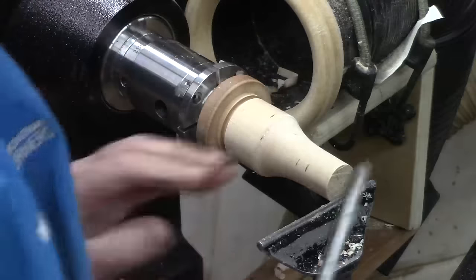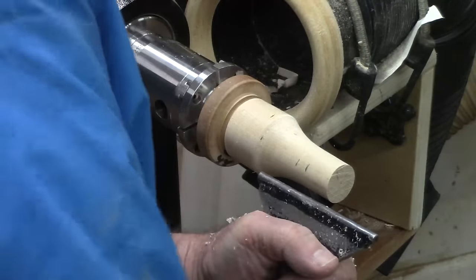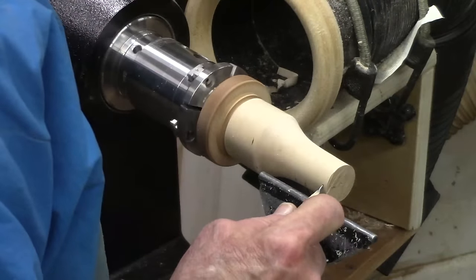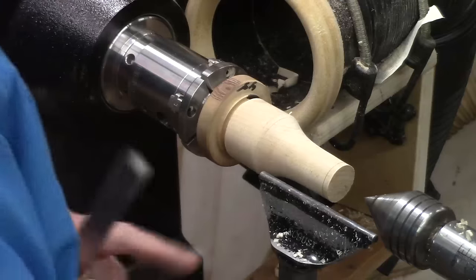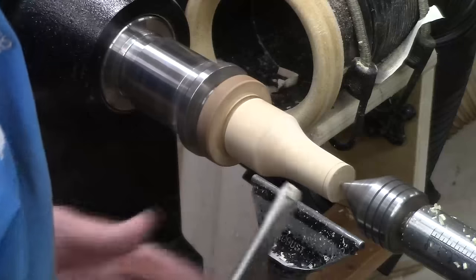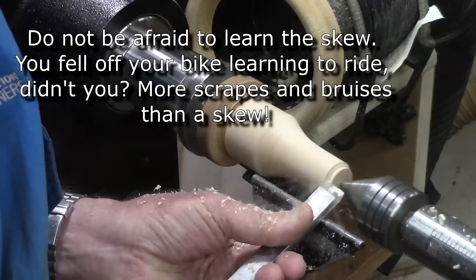I'll use a spindle gouge to adjust and cut across the center — actually, it might be easier to just use a skew to get the exact length. I'm going to bring up tailstock support — with a pawn you don't really need it, but in this case I don't want any damage because I'm going to put a little feature in the top, and it just keeps the vibration down if I get a little heavy-handed. I'll just do a little V-cut.